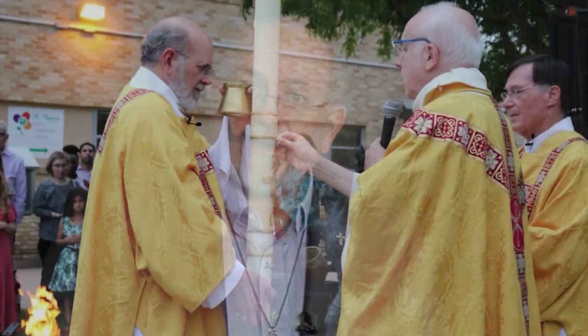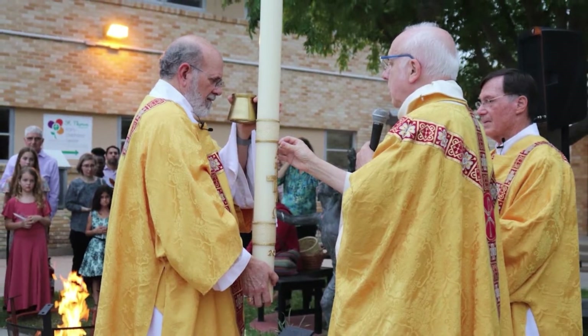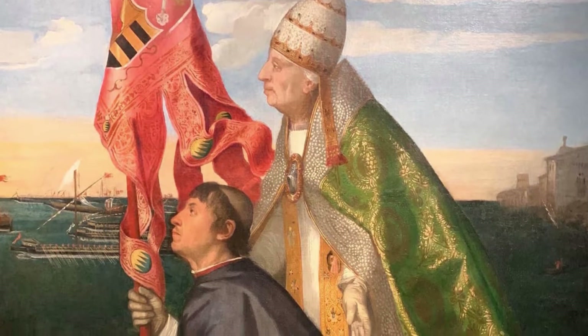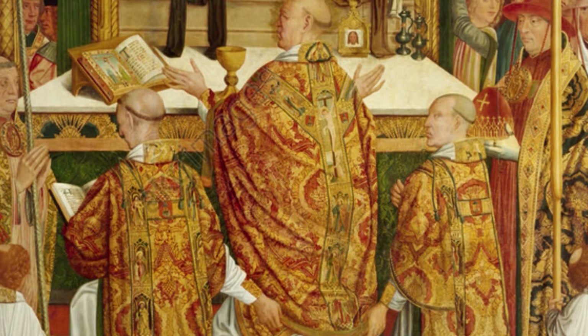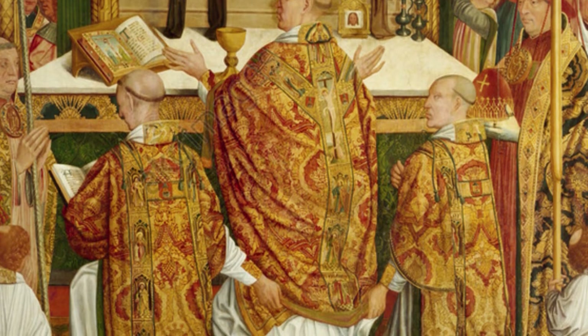During adoration, one of the things is that the priest or the deacon typically are not vested in a chasuble. That's the vestment of the priest that he wears at Mass. The chasuble means 'little house' — it's actually reflective of an old ancient Roman dress that men wore. Also, the deacon typically wears a dalmatic, again dating back to ancient Roman clothing. But we don't wear those typically at adoration.